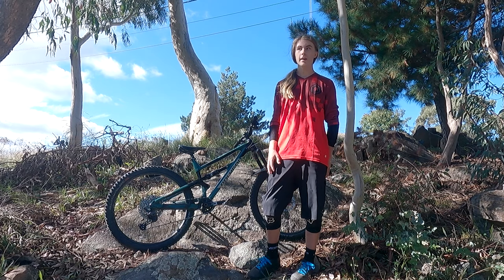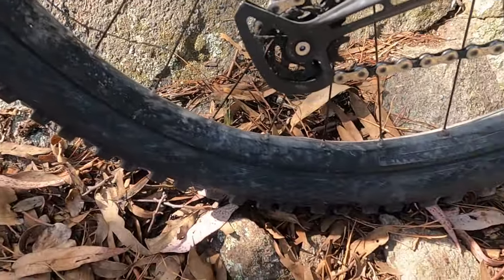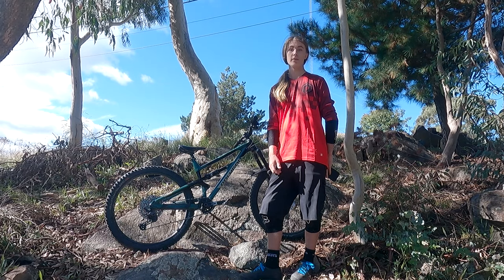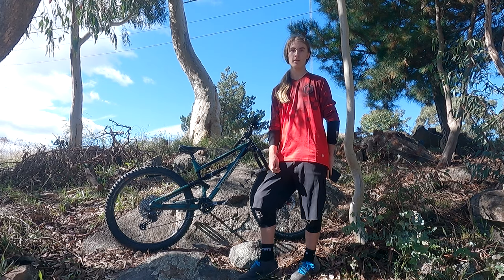The rims that came on this bike are Entity XL2s. When I first got it, I thought the 35mm internal width would mean these things would be indestructible, but I was very wrong. Within about four months, it's got three really big dents and the tyre's not seated properly, so I've got a new rim coming. It was a bit disappointing, so you might want to get some cheap rim protection if you get this bike.